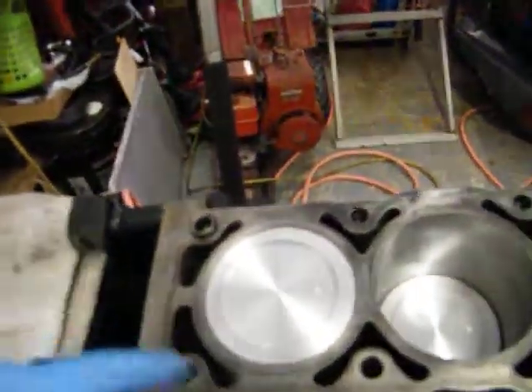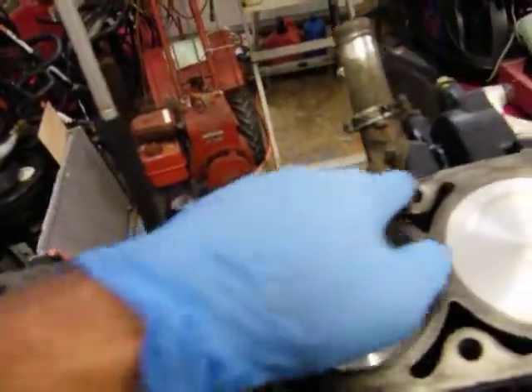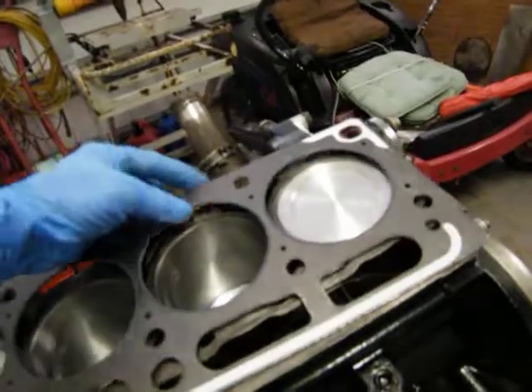I cleaned all the grime off of it, now I'm getting it ready to go in. The rest of that's just not going to come off. Now we'll put the head gasket on.